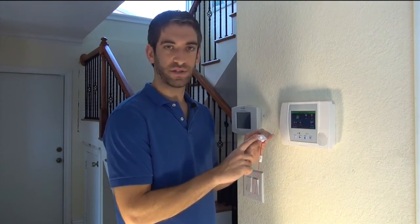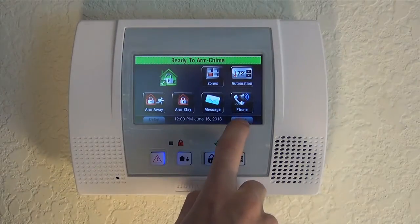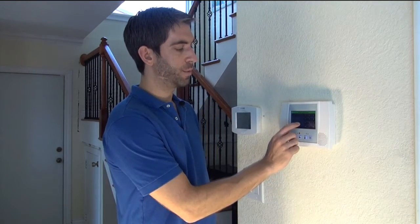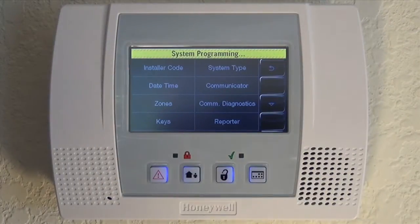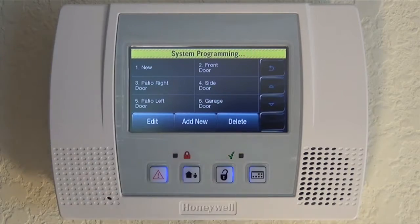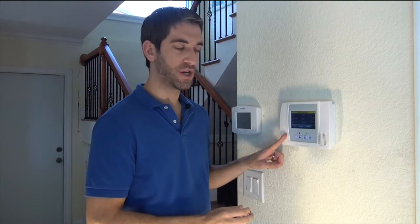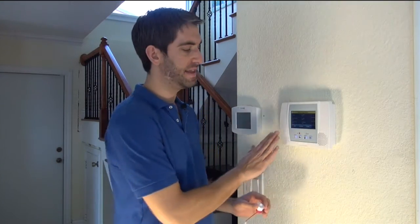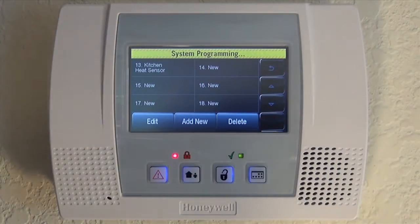We've got our battery installed and it's ready to be programmed. From our home screen, we're going to hit More and then Tools. We're going to enter our installer code — default 4112. Go into Program, which shows system programming at the top. Go to our zone screen, and we're going to scroll down to our first available new zone, always skipping zone one — that's our hardwired zone and we're not using that with the Lynx Touch. Zone 14 is our first available zone.